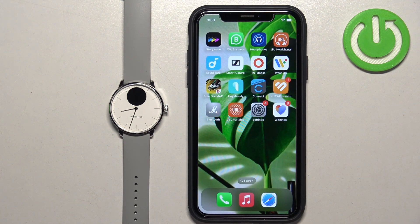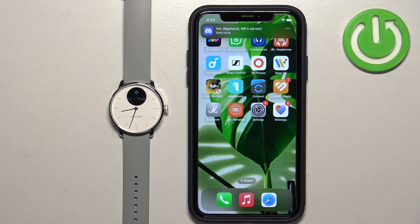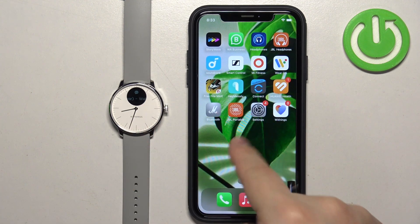Now I'm going to send myself another message. And as you can see, we got it on our iPhone and also on our watch. And that's how you enable the phone notifications for this watch on the iPhone.